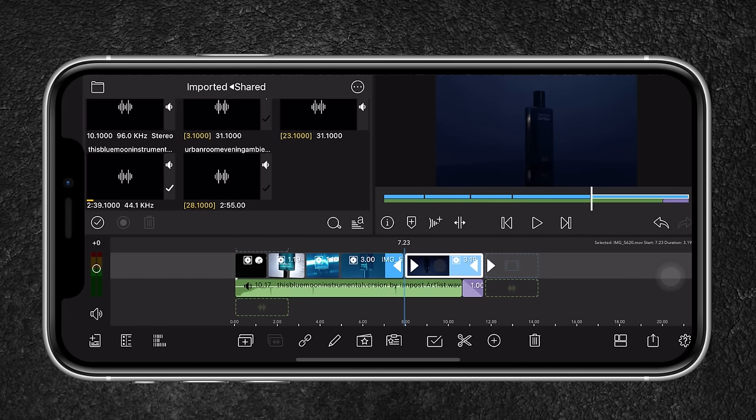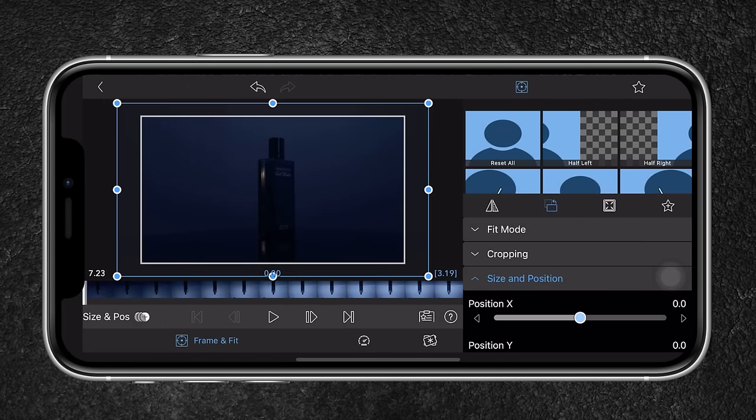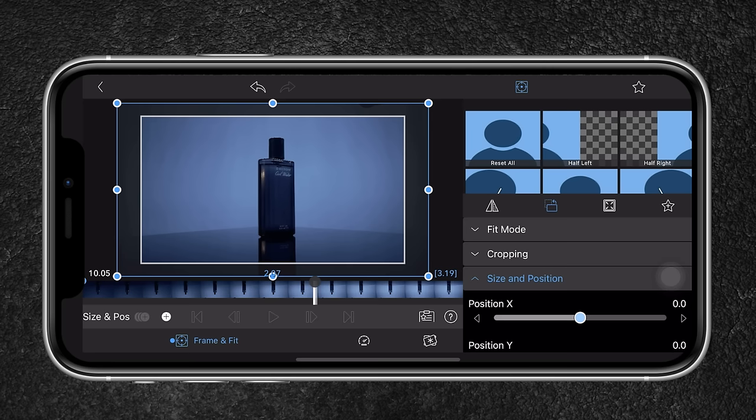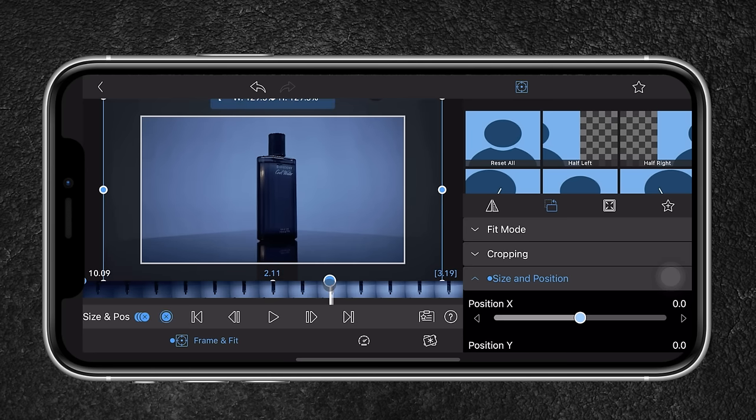For the last clip, I don't want a continuous push shot till the end — I want it to stop at one point. I'll hit the keyframe button and create the movement until the logo is revealed, then it stops.